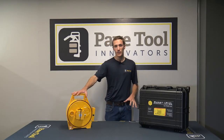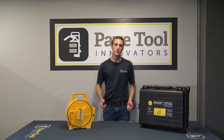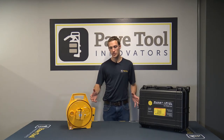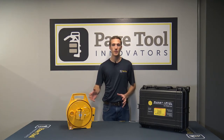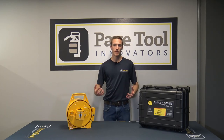Don't forget to sign up to win this smart level. Go to our social media sites — Instagram, YouTube, or Facebook — where we have all the directions on how to sign up and how to win. And if you want a better chance to win, follow all of our social media sites for a greater chance to win.